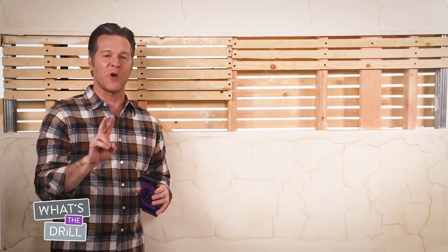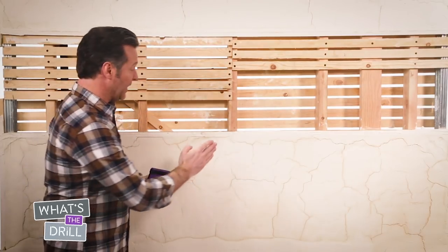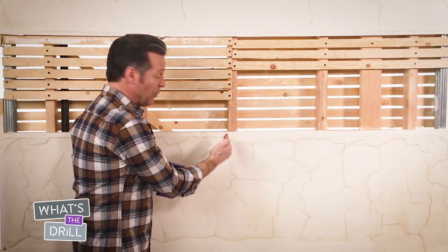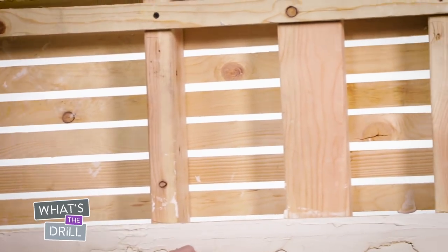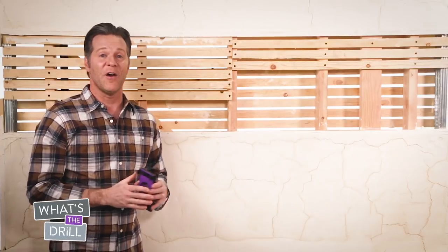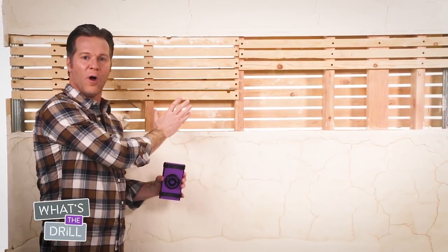Lath and plaster differs from drywall in two main ways. First, the studs may be either placed on edge like in regular drywall, or flat like you see here. The second difference is these horizontal laths — thin strips of wood that fill the whole wall.